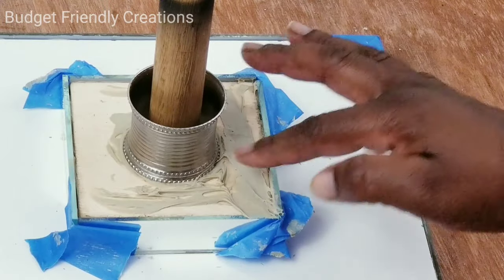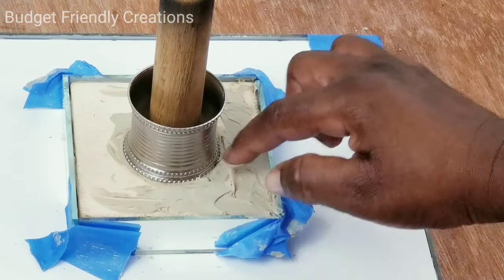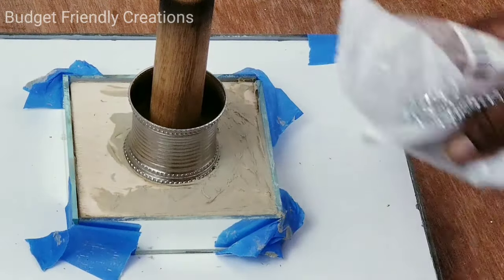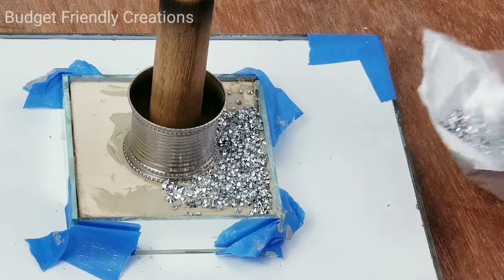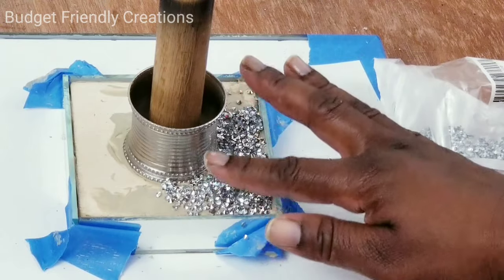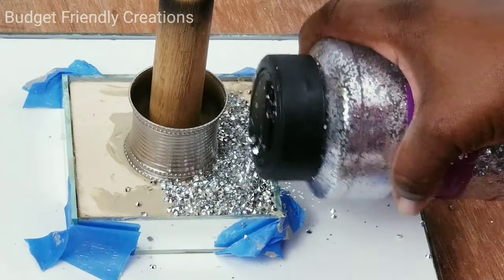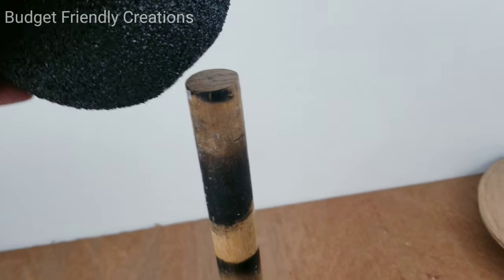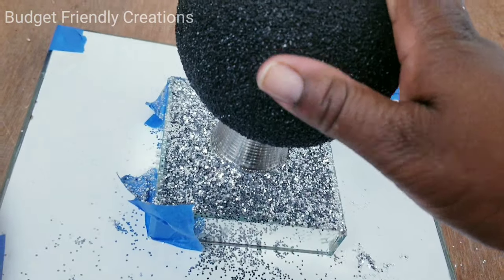I'm also going to use the construction glue to attach my rhinestones, but it's best to use tacky glue for the rhinestones — I don't recommend using the construction glue, it did not work well. The rhinestones need liquid to fall into and dry; I had to keep pushing them down into the glue. For wherever the rhinestone did not touch, I'm just going to be adding some silver glitter. I then went over the balls with one coat of spray paint to give a glossy finish, since the acrylic paint was a matte finish.